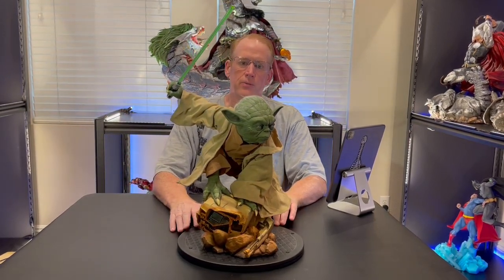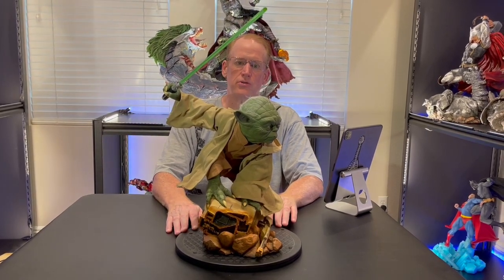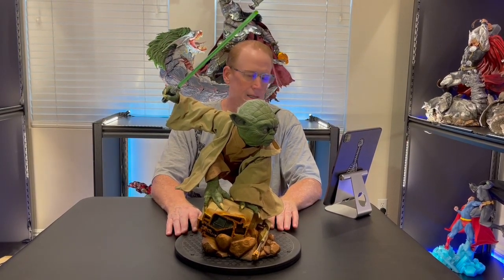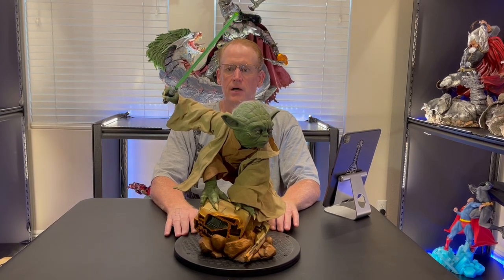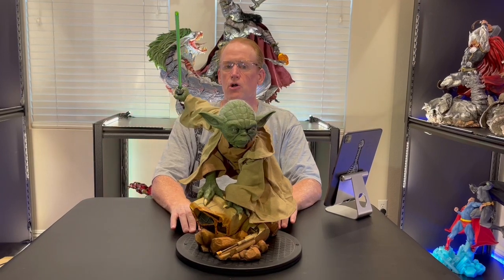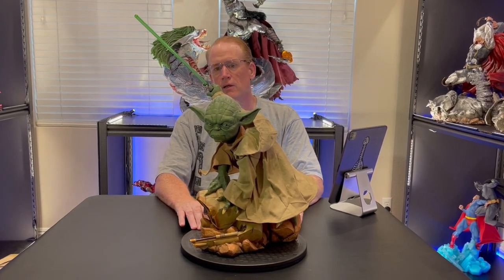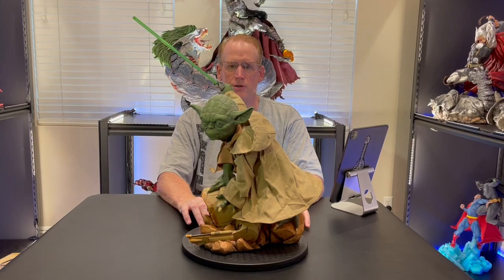He's half scale. The measurements are just about what they say on the website: 20 inches tall, 13.6 inches wide, and 11.2 inches deep. It'll fit easily on any shelf. Once again the sculpt and the paint are just great. The details are really well done, particularly his face, and the pose is just top-notch.